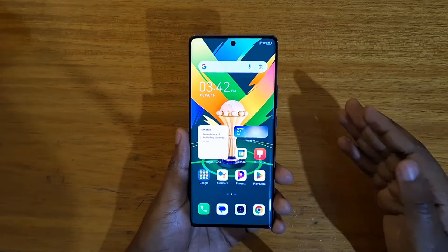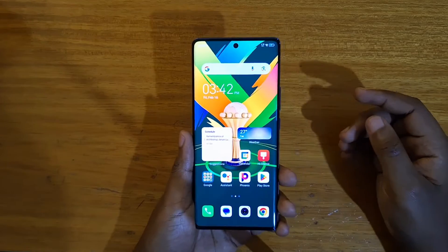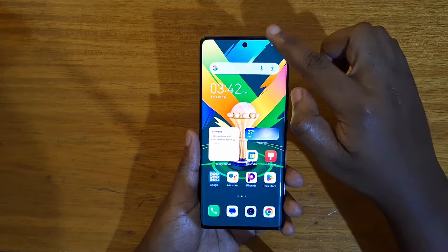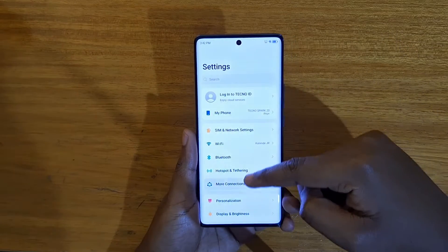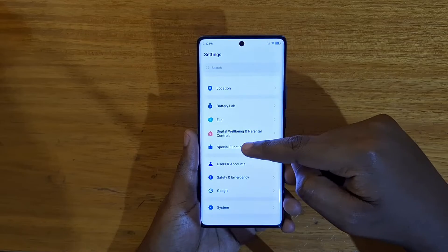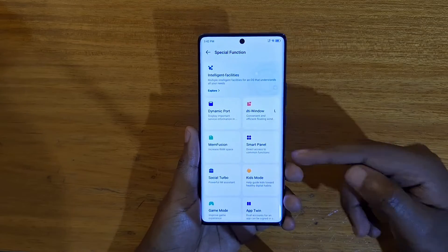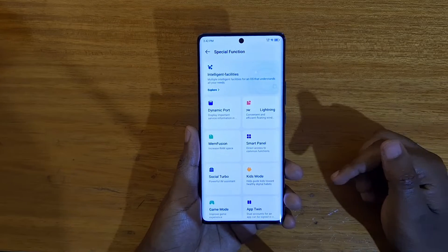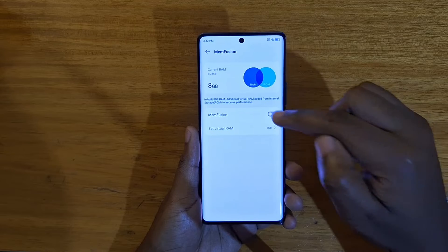You can configure that virtual memory to take up a certain portion of your storage. To get there, go to Settings and scroll up to look for Special Function. Under Special Function you'll find an option called Memory Fusion — tap on that and then you can enable it.